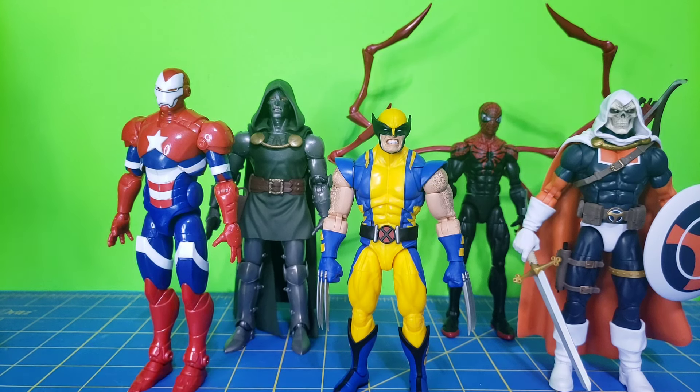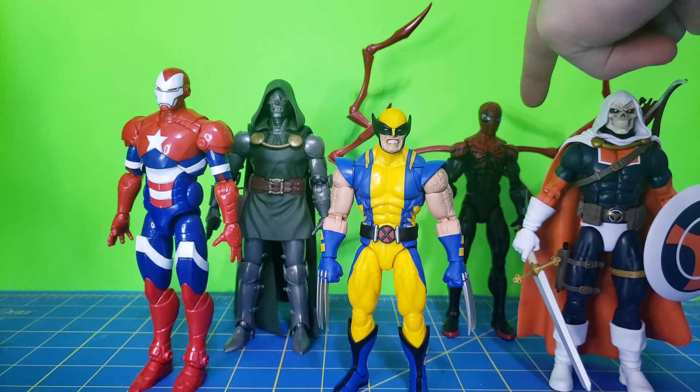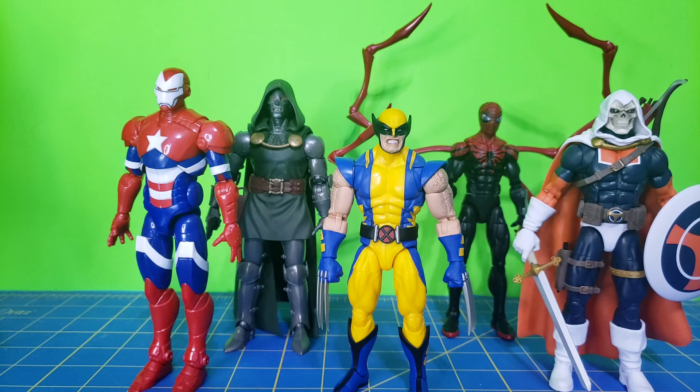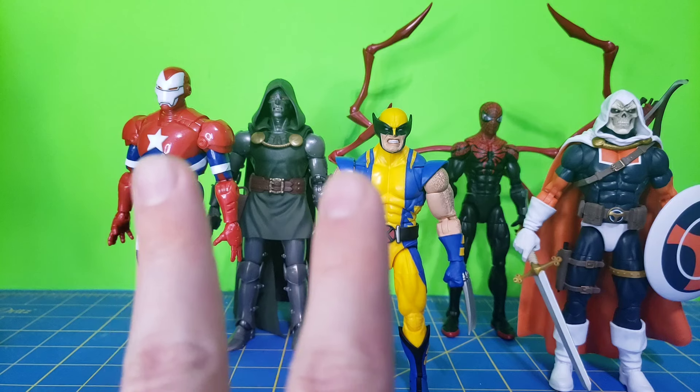I hope you guys enjoyed this video. Let me know in the comments down below if you want to see this figure or the Cabal 3-pack next week. I'll probably do the Cabal 3-pack, but if there's enough people that want Superior Spider-Man, just put it in the comments — which review do you want? No other size comparisons needed for today. Hope you guys enjoyed the video — don't forget to leave a like, subscribe, hit the bell, it all helps out the channel. And as always, peace.